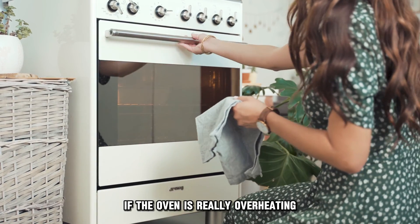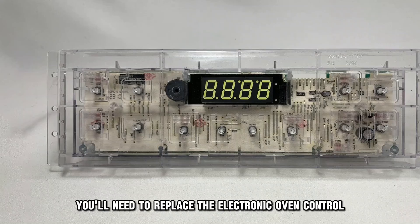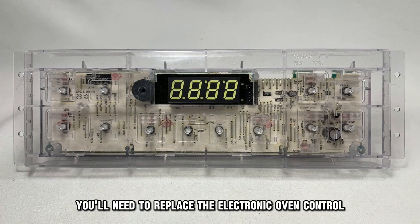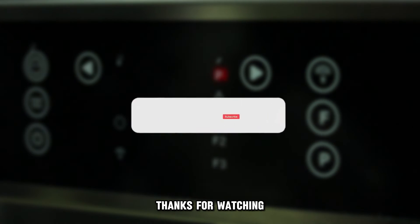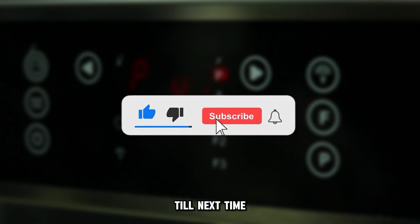If the oven is really overheating, you'll need to replace the electronic oven control to avoid further damage. And that's it. Thanks for watching. Till next time.